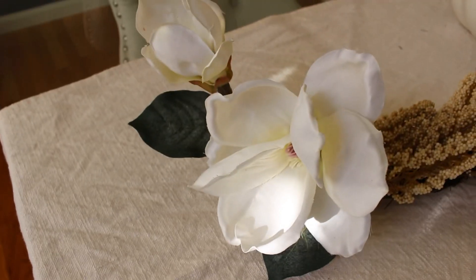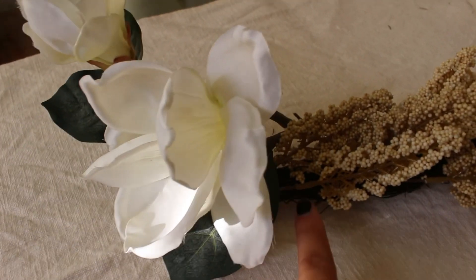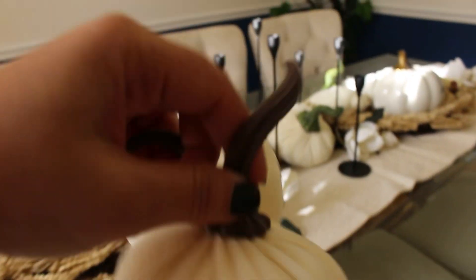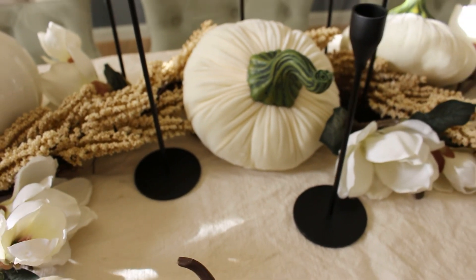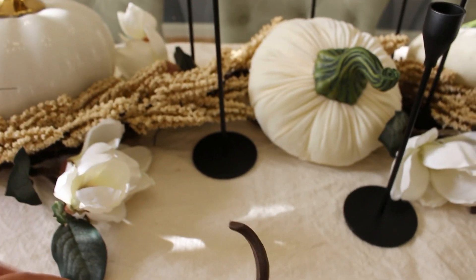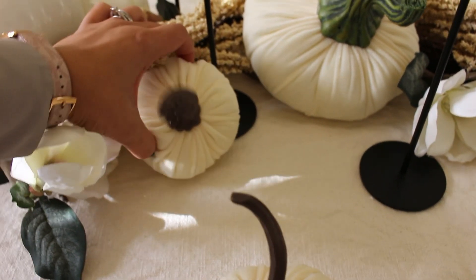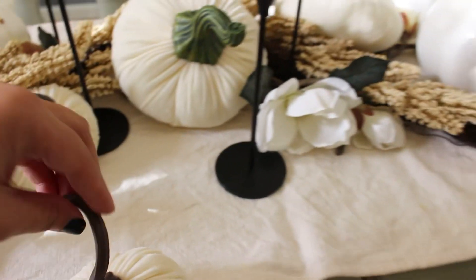I added one to the end of the stem of the garland to cover it, and then I have these two beautiful velvet pumpkins that are going to serve as a filler. You can see there's like a little gap here, and then this beauty is going to go right on top.